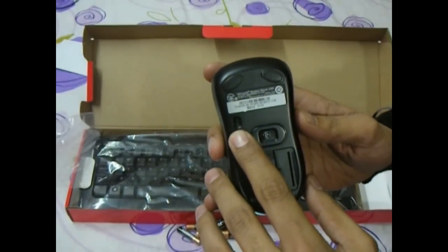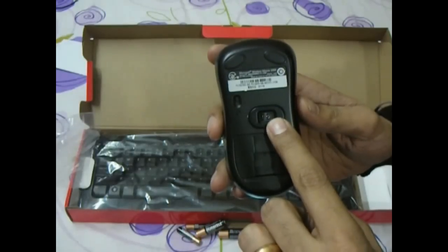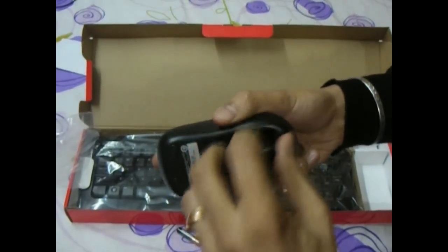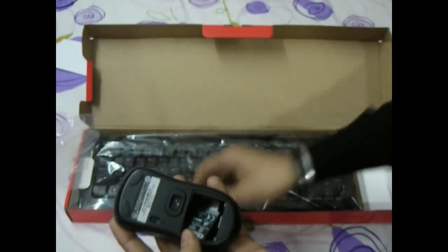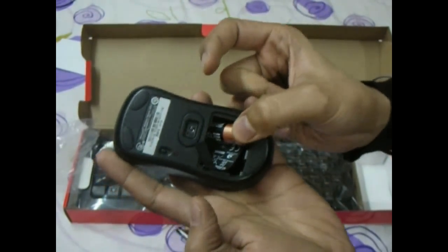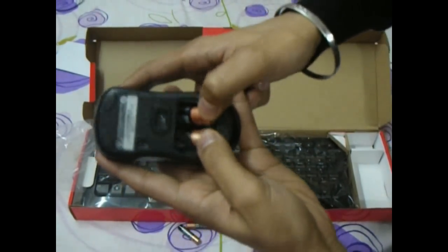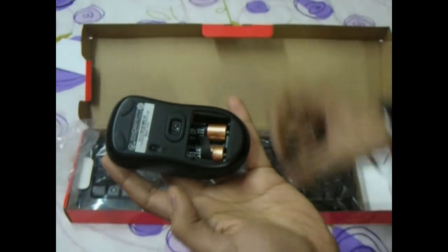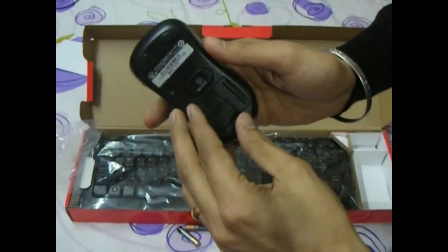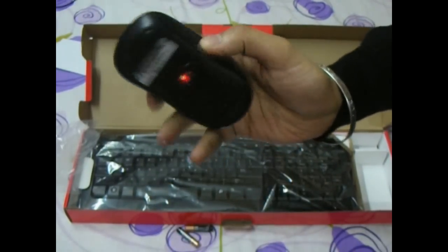Here we have the on/off switch, an optical sensor, and a compartment for batteries. The batteries need to be inserted at an angle and then pushed to fit. The mouse is now alive.